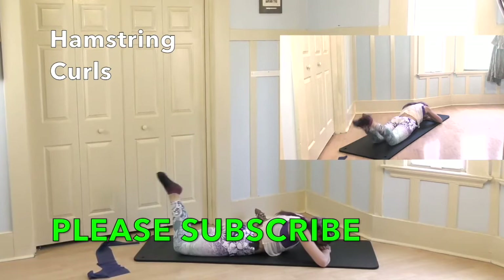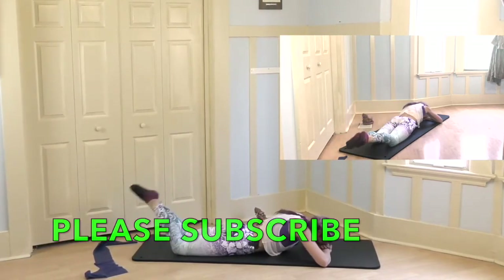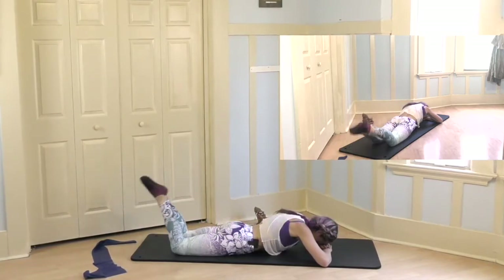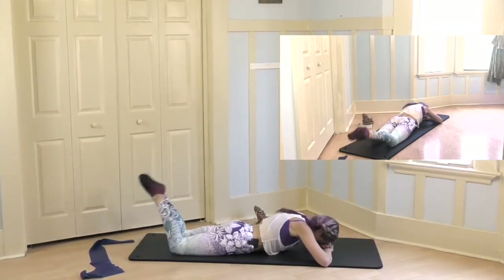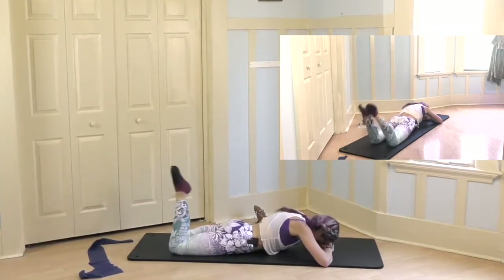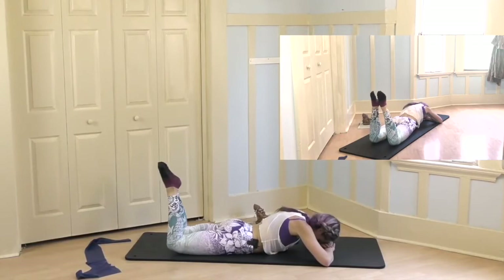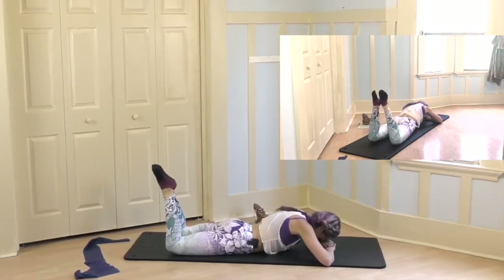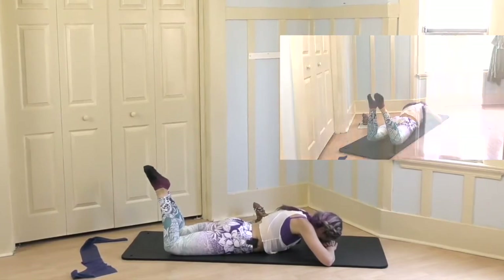I'm keeping my heels glued together — exhale, inhale. I'm keeping my spine really long, my belly is lifted. 4, 3, 2 — hold those thighs up. Keep them bent — lift, lift, lift, lift, and 4, 3, 2, 1. Go ahead and extend your legs.